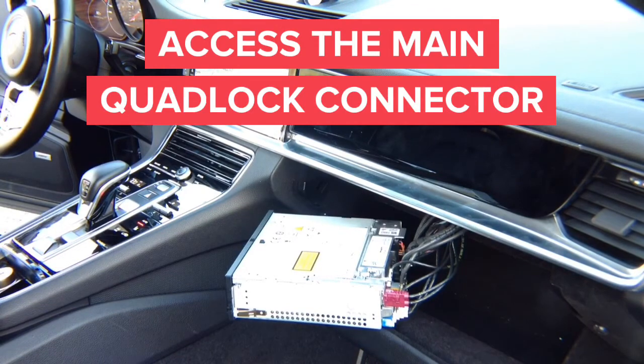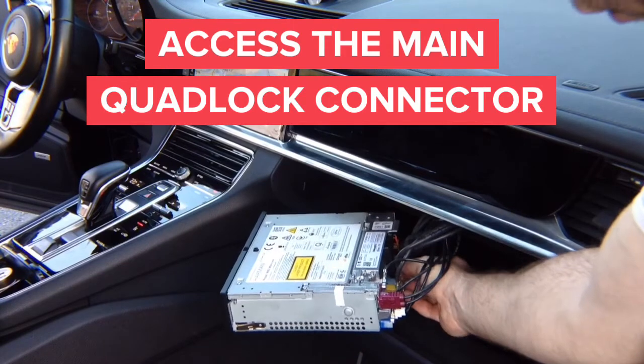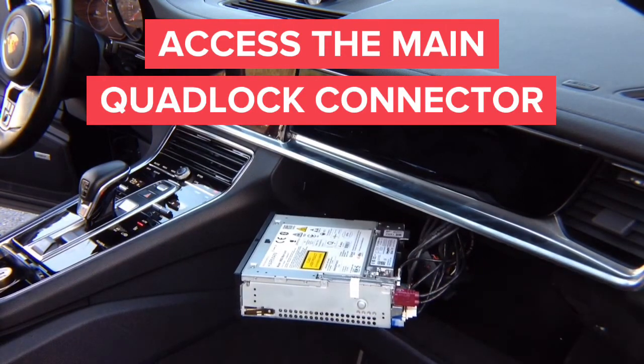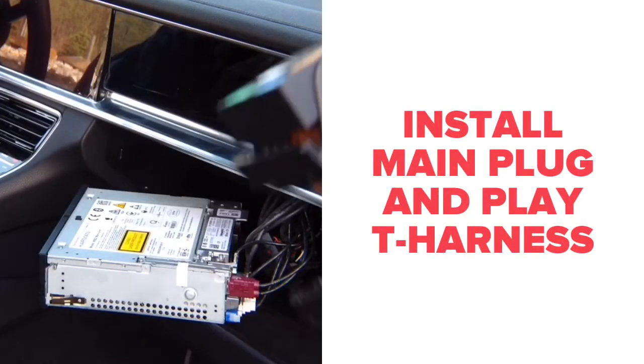The connector that you need to access is this one right here. You simply unplug it, interface this connector, and install the interface. We send you a plug and play harness like this one.